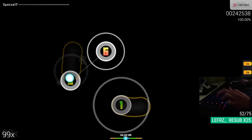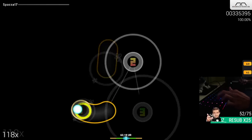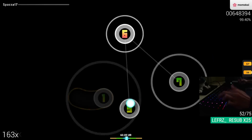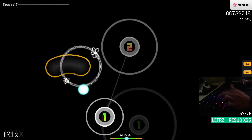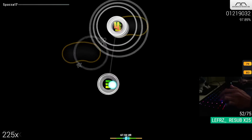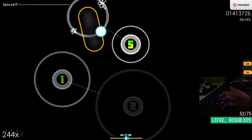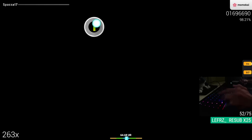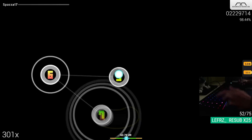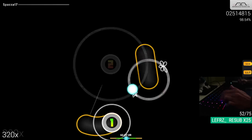One last thing: please do not use the Wooting as copium. When you miss, don't think to yourself 'man, if I had the Wooting I would totally have FC'd,' because that is likely not the case. Stop blaming your peripherals. Don't buy this keyboard on a whim because you think it's magic — you don't need the Wooting to get good. Any keyboard, any keypad will do. As long as it's not Razer.